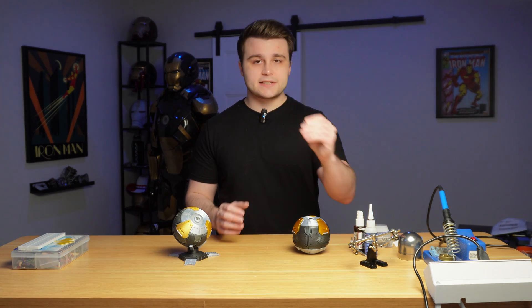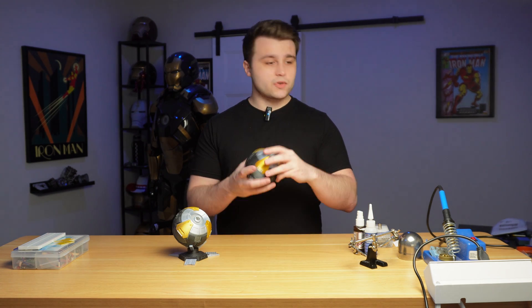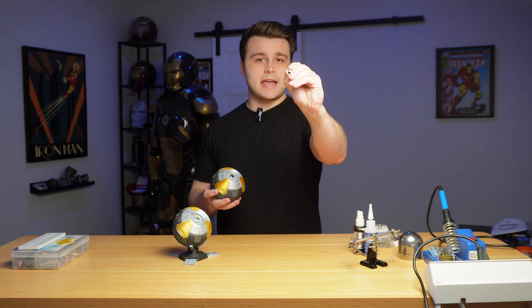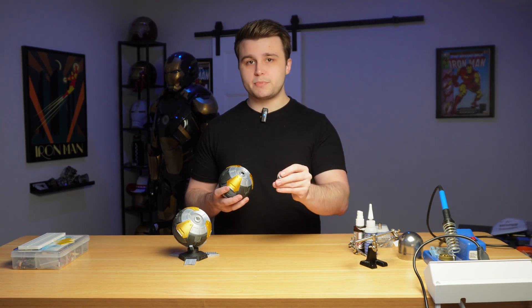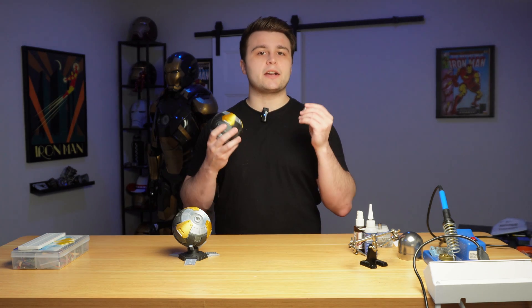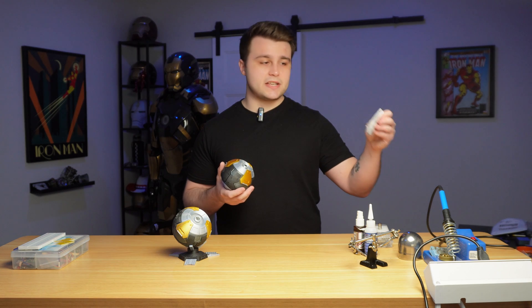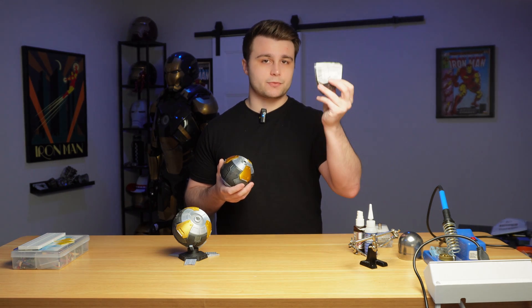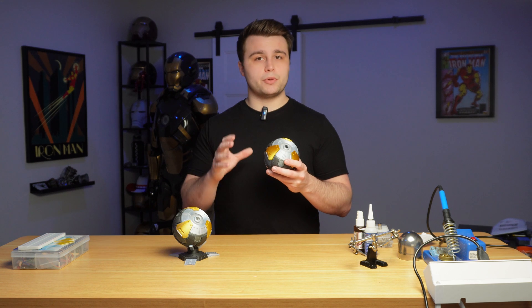We're going to be using 10 by 4 millimeter magnets for the battery cover at the bottom, and two 8 by 8 buttons — non-locking buttons, not self-locking. I'll leave links in the description to where I got all the hardware. You're also going to need a few black screws. Links are in the description.